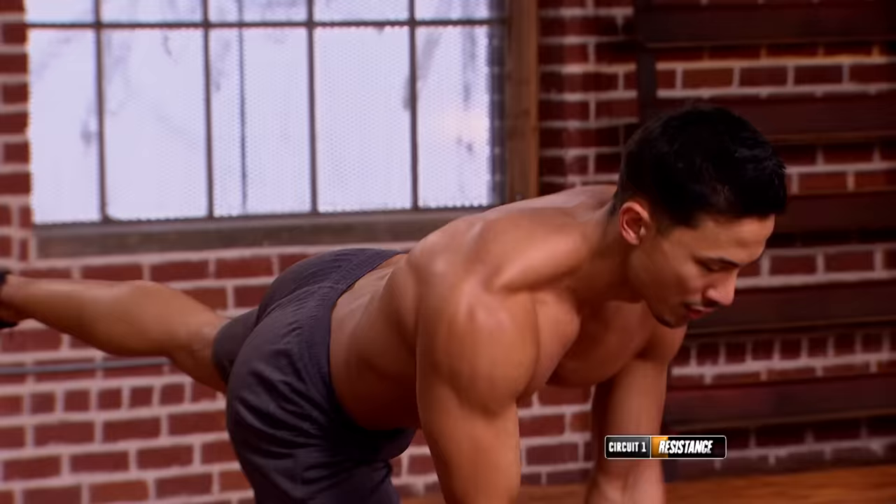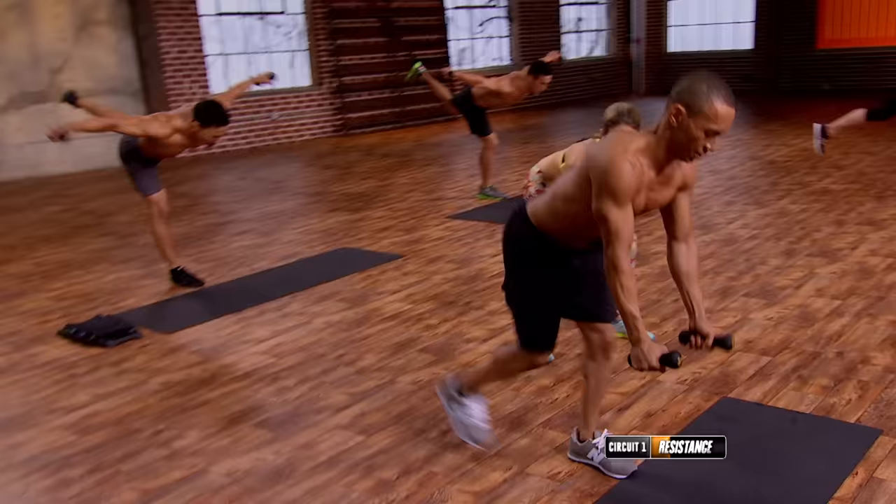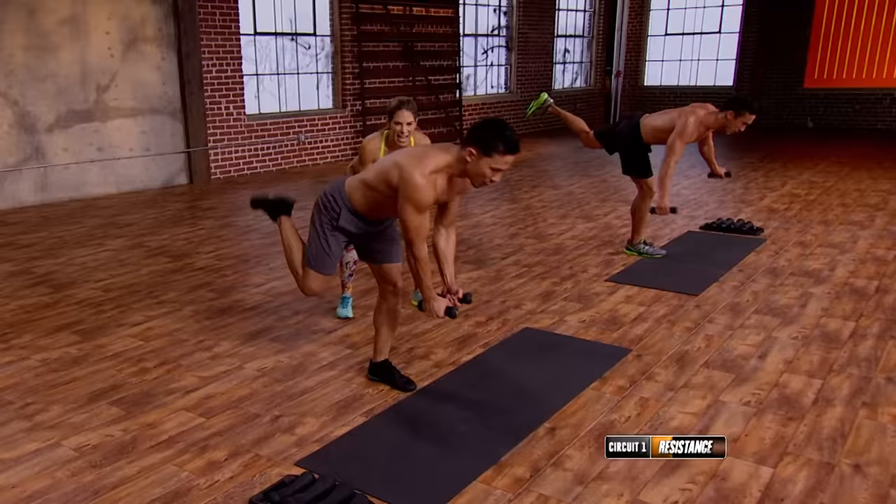Landing on the toes. Fly, knee in, hop, press. Fly, knee in, hop, and press. Last one and down. Beautiful.